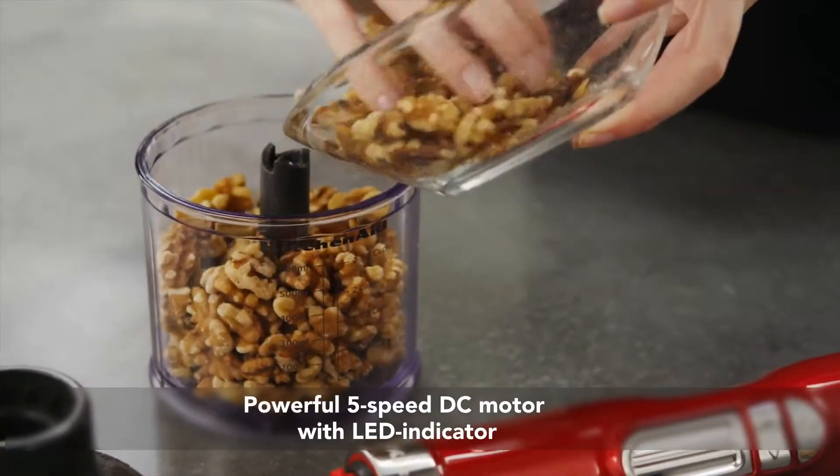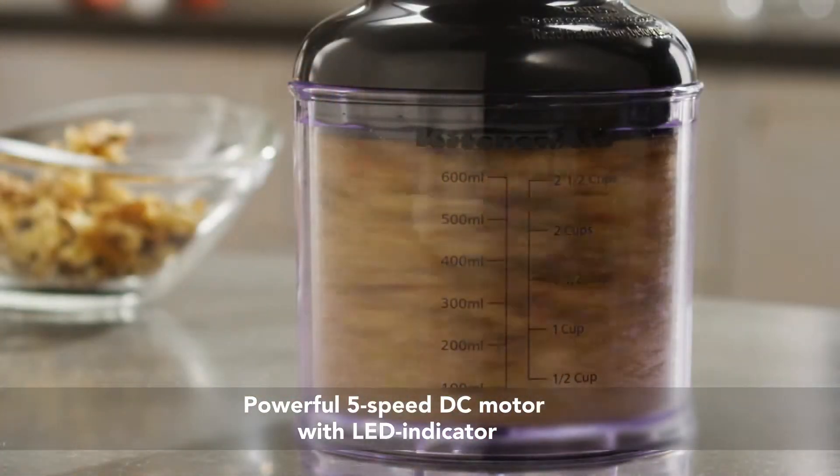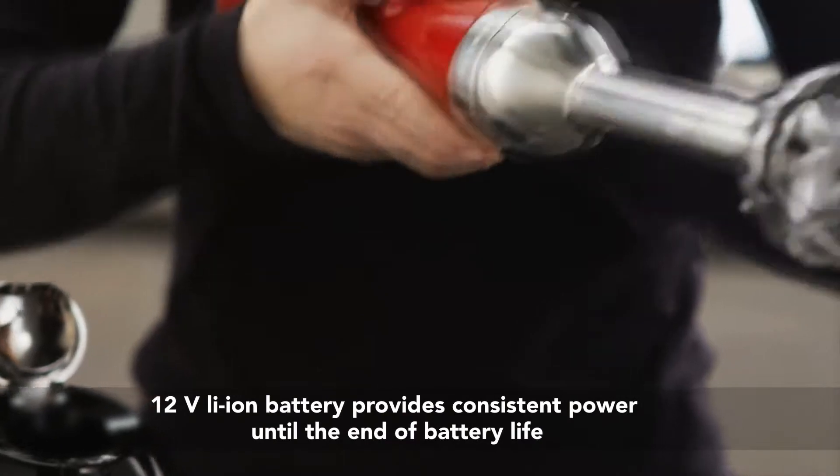Elegant, stylish, yet built for power. The Cordless Hand Blender delivers optimal runtime and durability. And the long-lasting lithium-ion battery provides consistent power till the end of battery life.